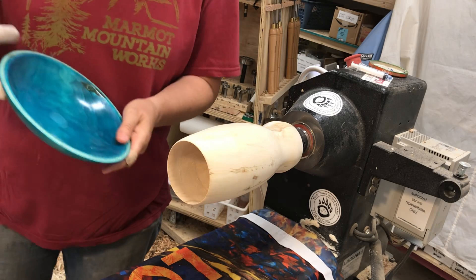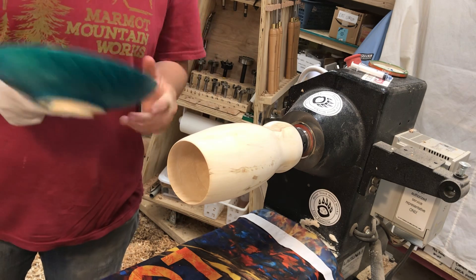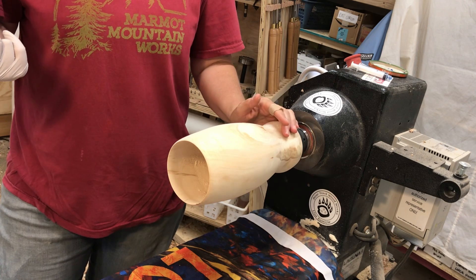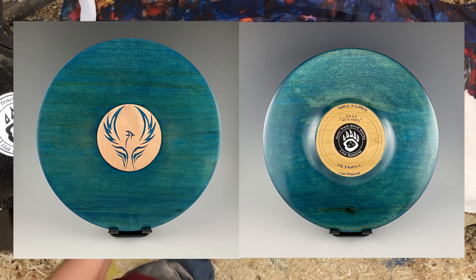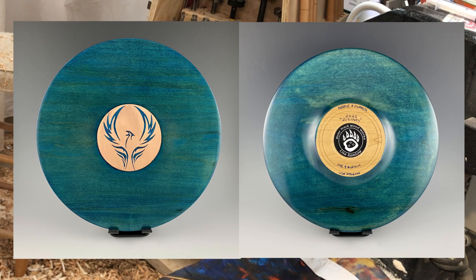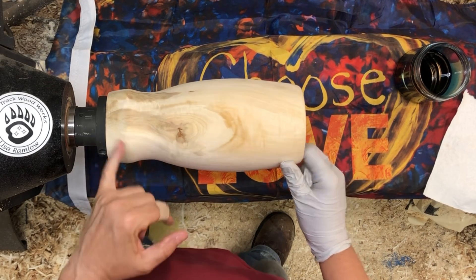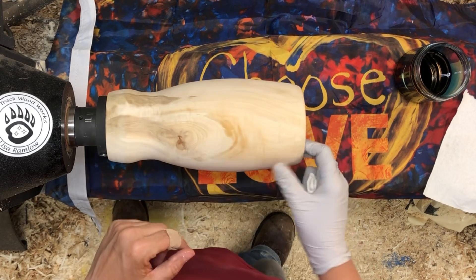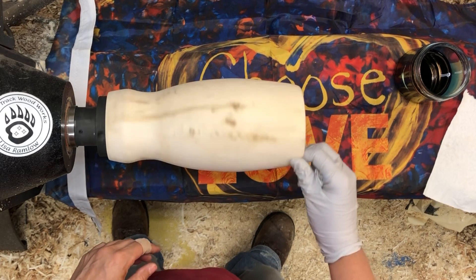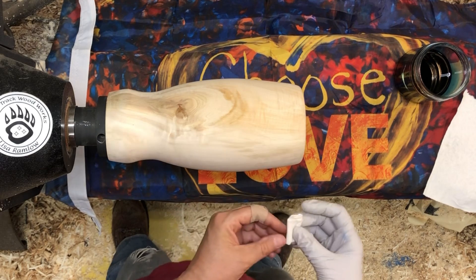I've done a couple of things with this dye. This one isn't finished but it's on aspen, so the color did come out pretty turquoise. I did another thing - I'll put a picture up - but that was on a piece of maple that was pretty yellow and so that went more of a turquoise green than a turquoise blue. We'll see what we get with this. What I'm hoping is that it's going to accentuate the little bit of curly and the chatoyance and whatever other cool things we've got going on here.